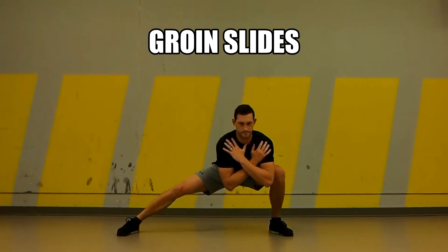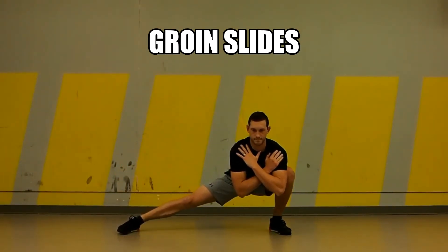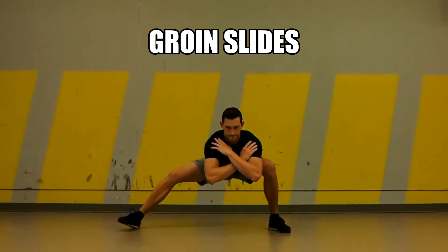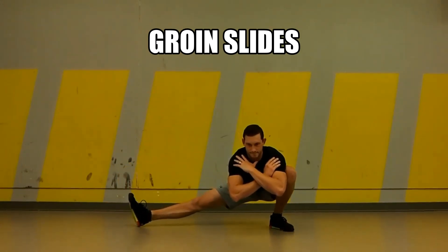When we feel like we've maxed out, we could try switching into what's called a Cossack squat, where the toes are going to turn up and we're going to feel a little bit more stretch and pulling through the hamstring as opposed to the inner thigh and the adductors. Remember to only work to a depth that's appropriate for you.